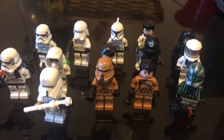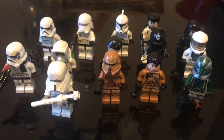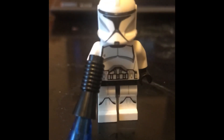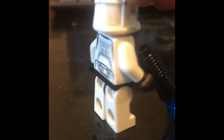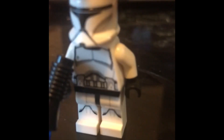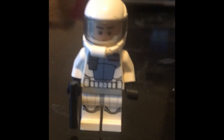Hey guys, so we're here today for a stormtrooper, clone trooper, and everything in between Lego review. Number one, we have the regular clone trooper in his phase one armor with the standard DC-15 blaster pistol. Number two, we have our standard clone pilot, which was mostly used in Revenge of the Sith.